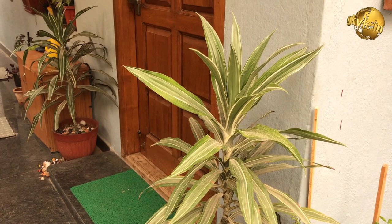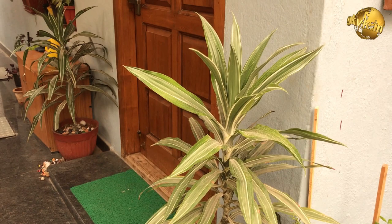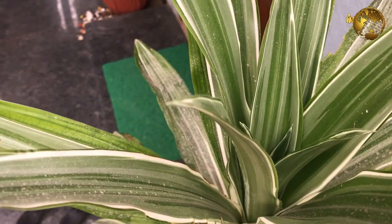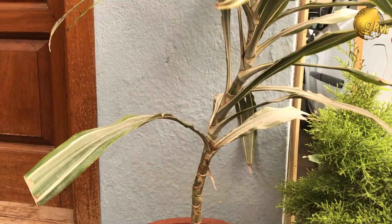The next factor is humidity. If the surrounding humidity is high, the plant grows very well. Humidity can even be increased with the help of pebbles placed below the plant, as done for the Song of India and Song of Jamaica plants. You can also make your own humidity tray.